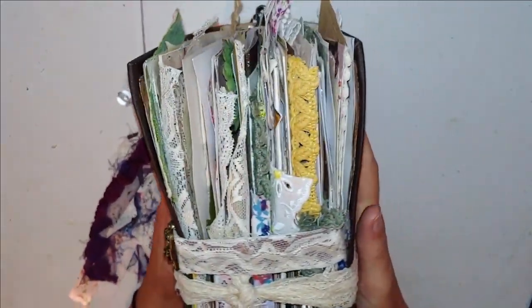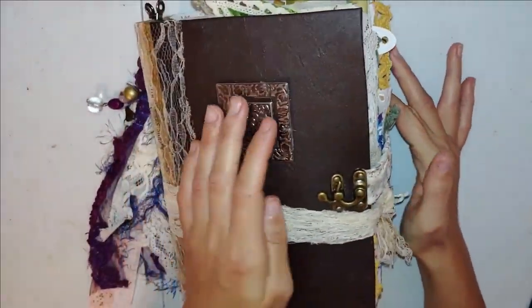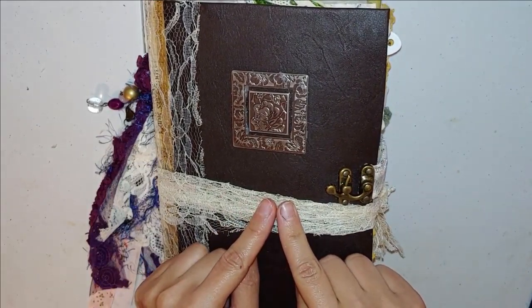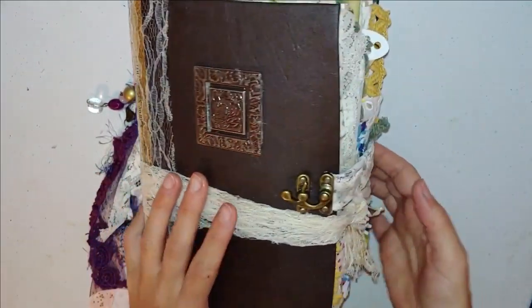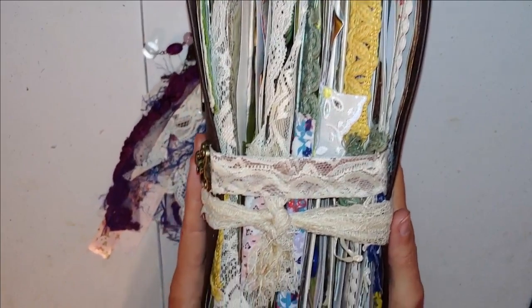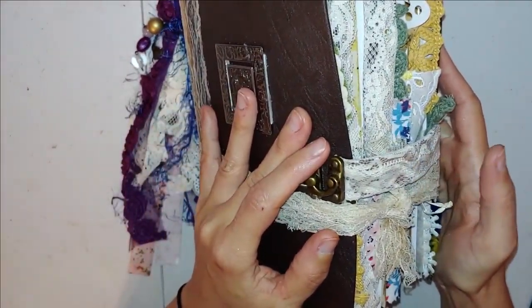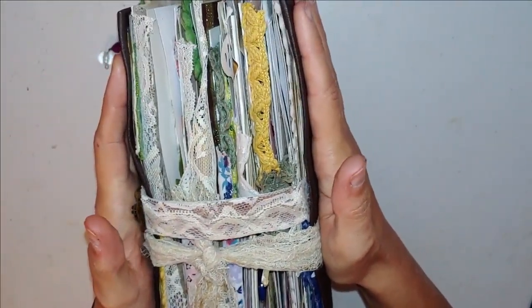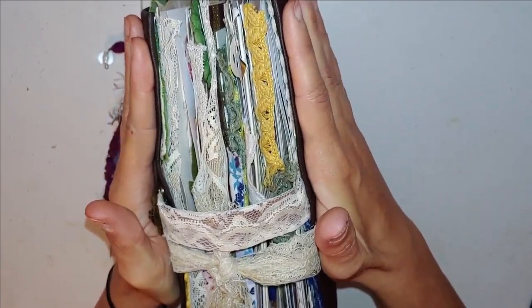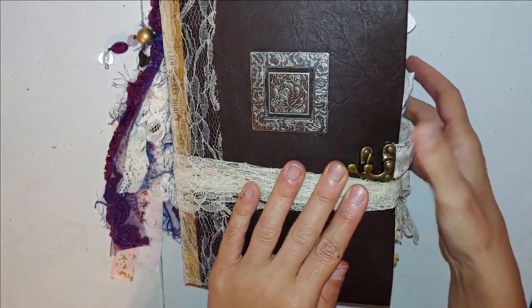She is a chunky baby. When I open her up you're going to see just how chunky she is. She does have this closure. When you are using this, I would suggest that you use this extra ribbon, unless you take some things out of it, just to add some added support. Because this closure has plenty of slack, but that's a lot of strain to be putting on this inside cover — it's so heavy.